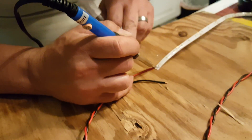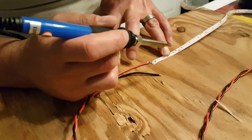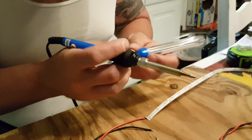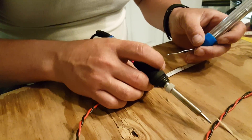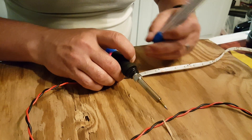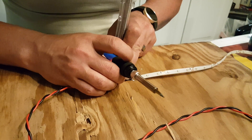My husband is soldering some LED lights to set up for his truck. The soldering iron goes from 200 to 450 degrees Celsius, which is equal to 392 to 840 degrees Fahrenheit. It's just a nice, simple unit.